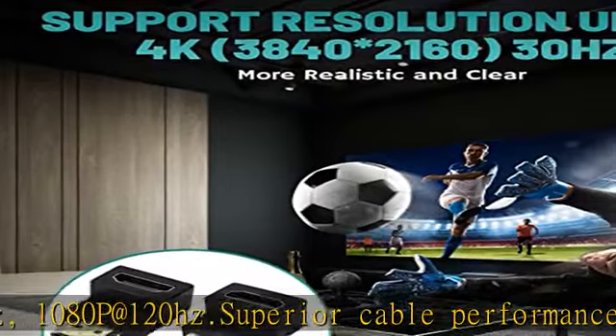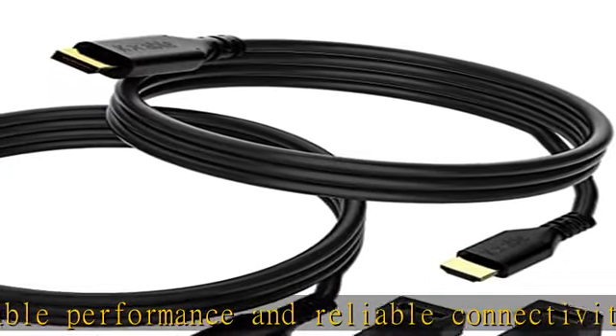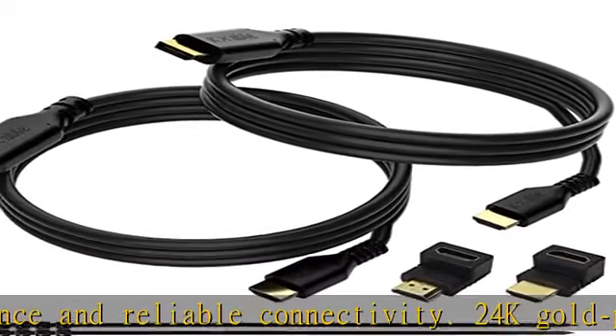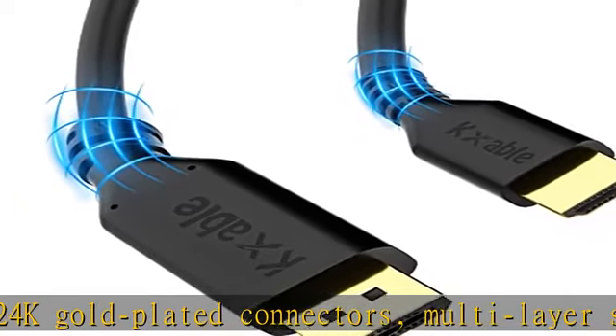The length is available from 4 feet to 50 feet, which you can choose according to different application scenarios. Extended desktop mode and mirror display mode are available to give you a better entertainment experience.